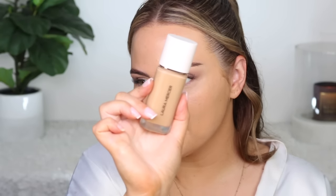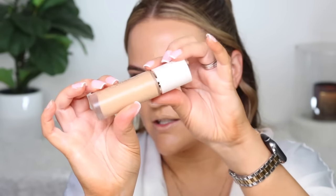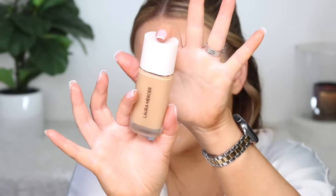If you like the Rare Beauty foundation, this is the closest thing I can compare it to — very, very similar. The packaging is absolutely gorgeous. I decided to go with a warm shade in this. Normally I go more neutral, but the swatches were looking a little orange, so I thought warm would be best. Is it a perfect match? I would say not, but it is workable. I think with my concealer and powder it's going to be okay. I'm happy with the shade.